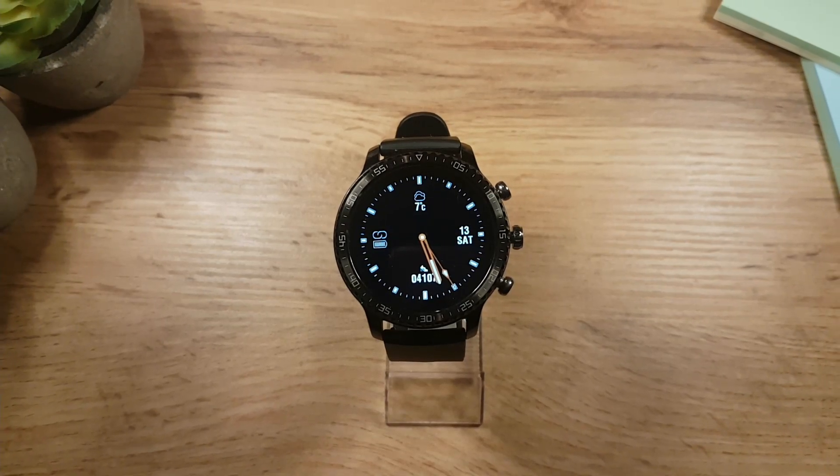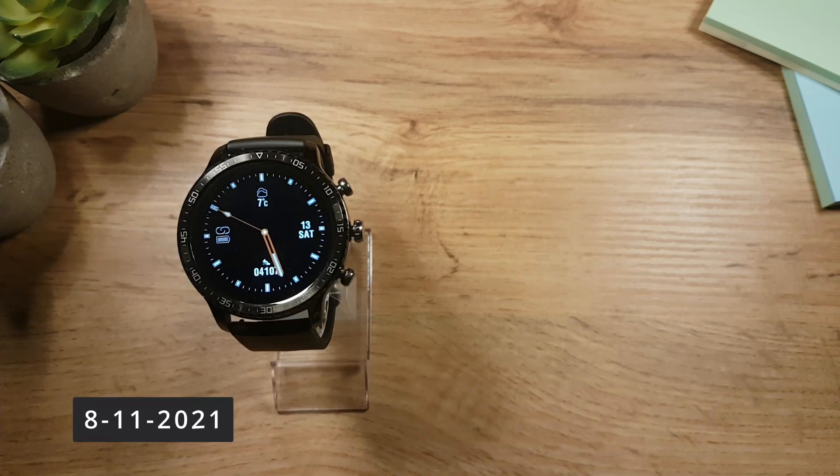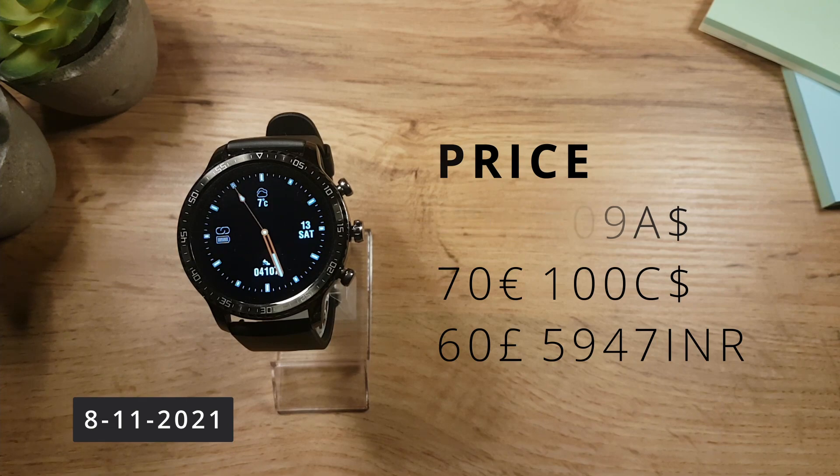Hey, what's going on, it's Eddie for Watch Before You Buy and today we are looking at the Thinwood smartwatch. Today is 8th November 2021 and the price of the smartwatch is 80 US dollars.